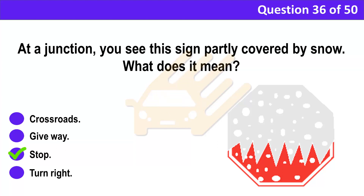Correct answer: C. Stop. Explanation: The stop sign is the only sign in the shape of a hexagon. This helps you to recognise it even when the wording can't be seen.